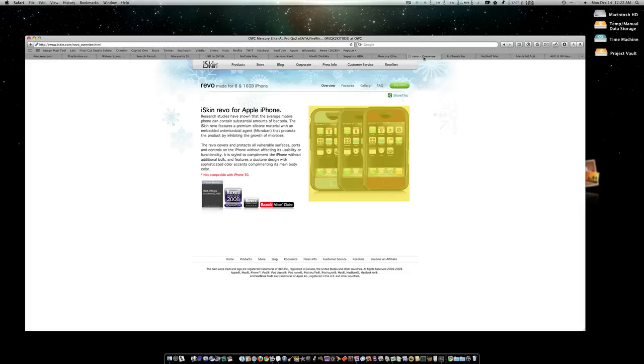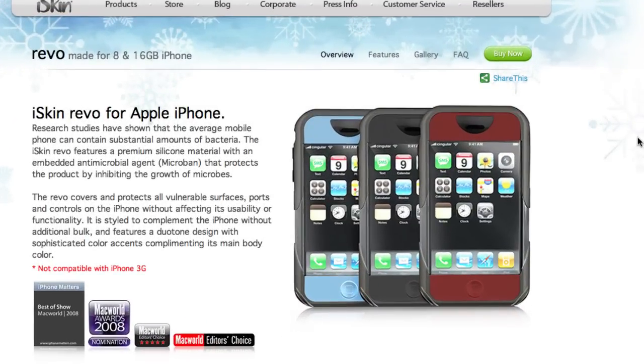For all you iPhone users out there, the Revo from iSkin has to be the absolute best case or skin for an iPhone — available for the 3GS in 8GB and 16GB models. It's a really stylish, comfortable skin, and any iPhone user would be tickled pink to find it under their Christmas tree.